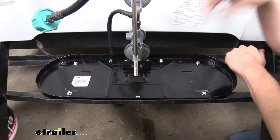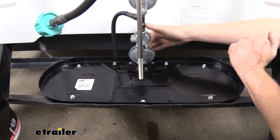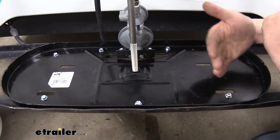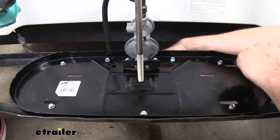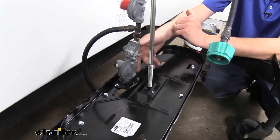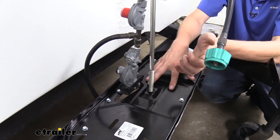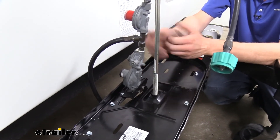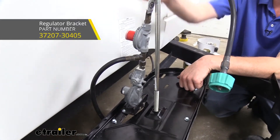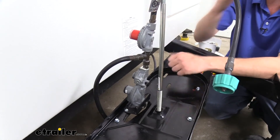With both tanks removed, we can get a closer look at the base. You'll notice a diamond-shaped cutout — this faces towards your trailer tongue and gives you an opening to feed your lines through and connect to your regulator. Our existing bracket and regulator was able to pass through the opening, but some brackets may conflict with it. At eTrailer you can get rod-mounted regulator brackets, so your regulator mounts to that bracket, slides over the rod, and is held in place when you secure your components.